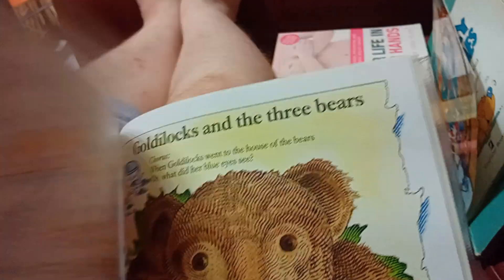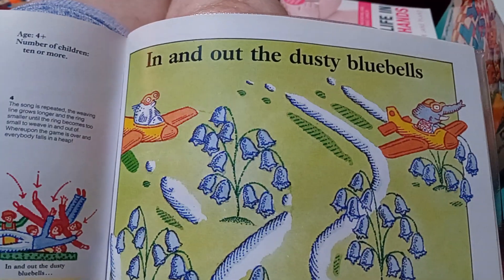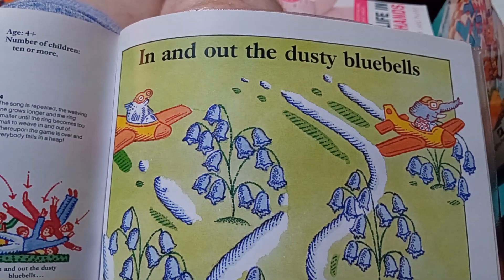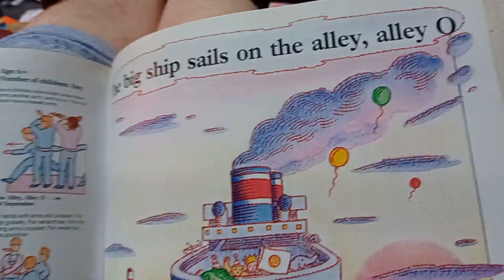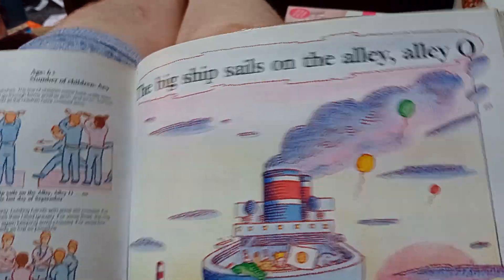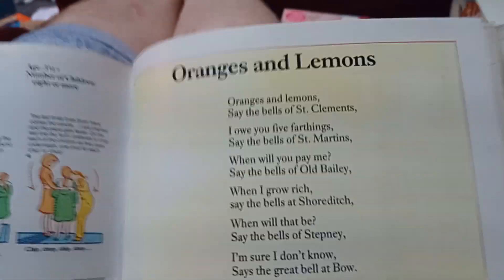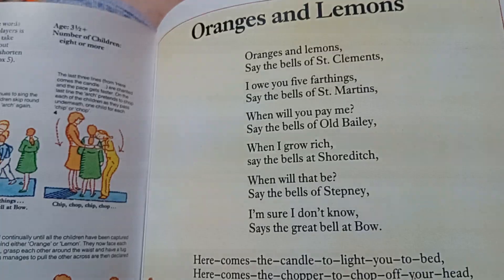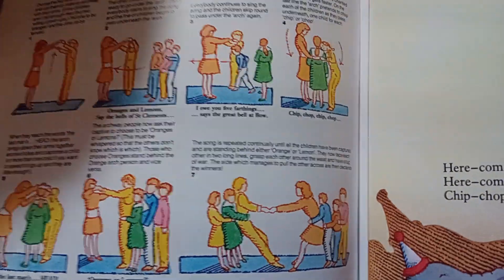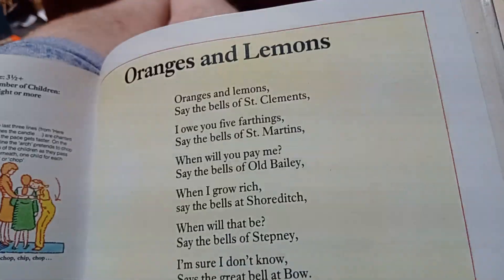Okay so the wheels on the bus, Goldilocks and the three bears, in and out the dusty bluebells - never heard of that - and the big ship sails on the alley alley oh - my little one doesn't know that one either. And then of course the one that I actually brought the book for: oranges and lemons. The game for this I do remember playing as a child.